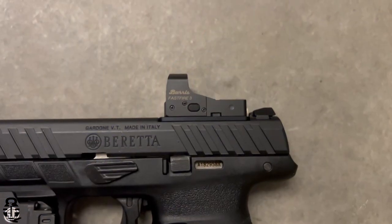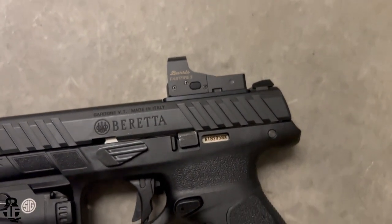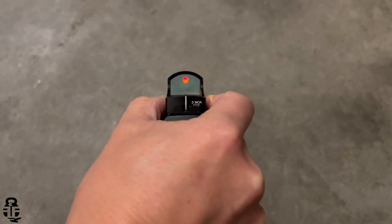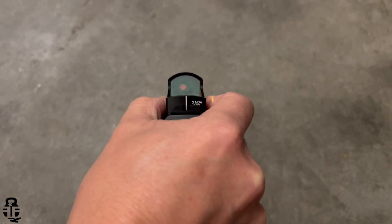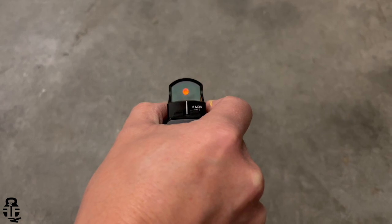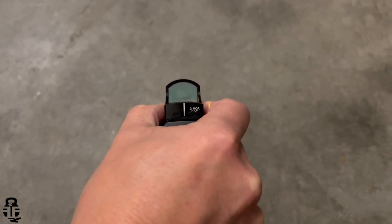Red dots that do co-witness, such as the EPS, EPS Carry, and the SCS from Holosun, are extremely hard to find right now, but if you can get those I'd recommend jumping on them. The controls on the Burris Fast Fire 3 are relatively elementary — it's one button on the side that controls five different functions, including an ambient setting where the dot will increase or dim its brightness based on the light around you. It has high, medium, low, and off settings.